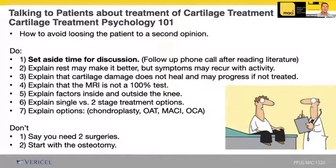You've got to explain that even though they're feeling better with rest, their symptoms may recur with activity. Cartilage damage doesn't heal on its own and it can progress if not treated. The toughest thing is explaining that the MRI is not a 100% test — we don't have all the information to make important decisions. If you explain that all the information is necessary to make this decision, they really get an understanding that the MRI may not be enough.